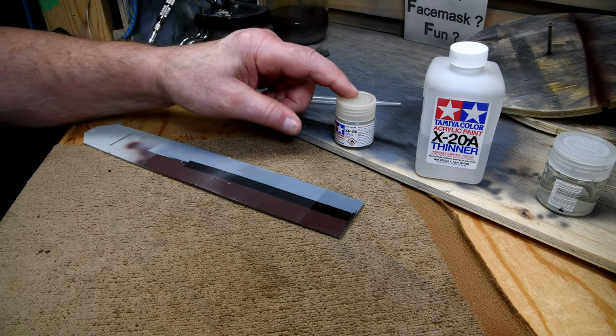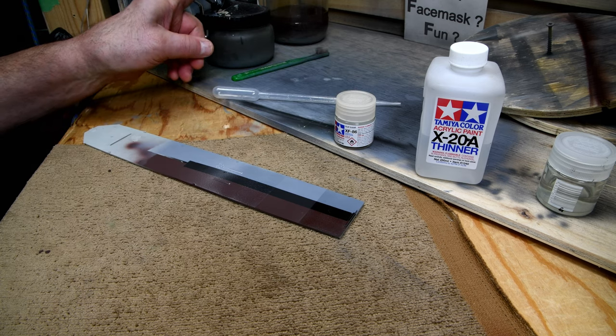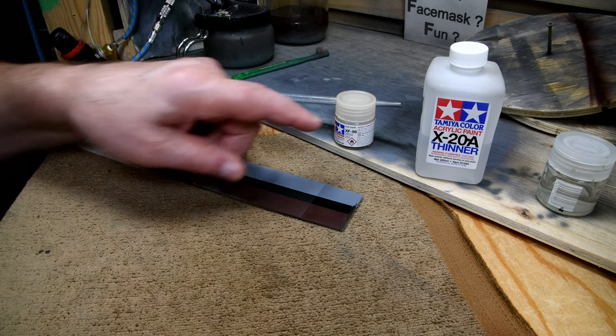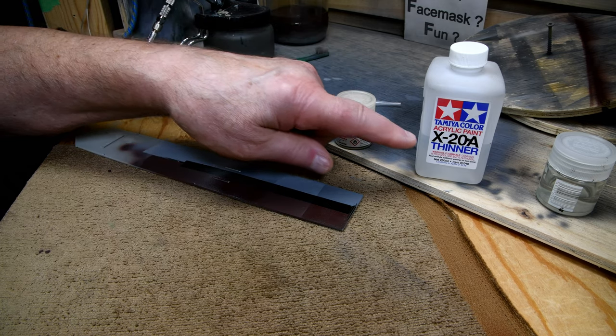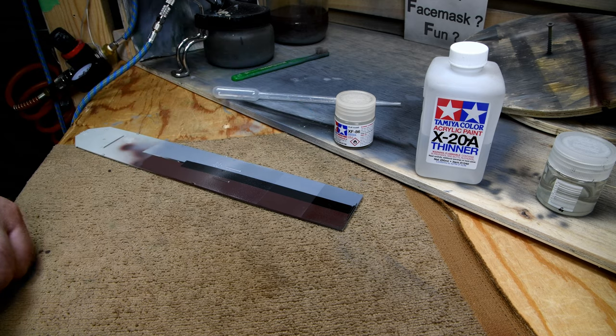I'm sure you can remember me saying in yesterday's video, when I was putting this into the airbrush, that it seemed awful thick. Well, it was. I've thinned it out. It's probably maybe 40% thinner - 60% of the way it came from the store.